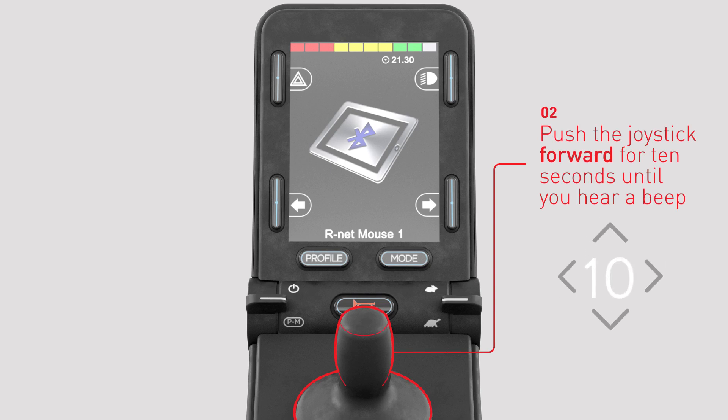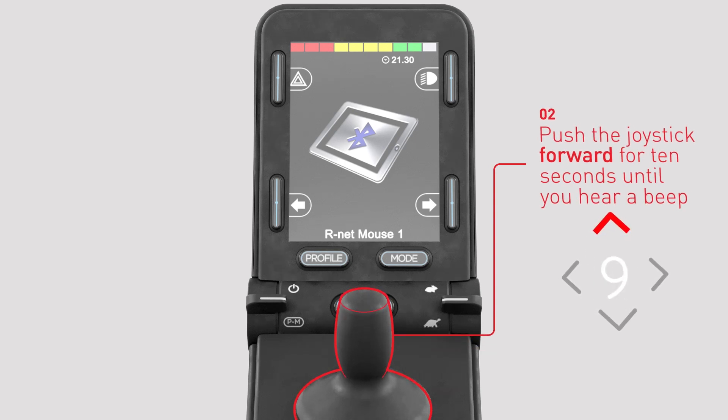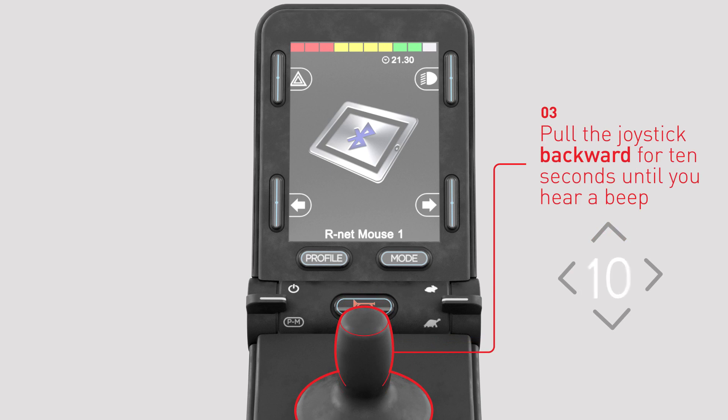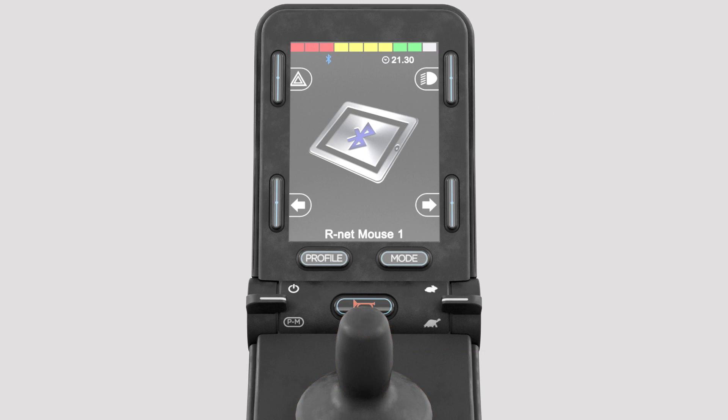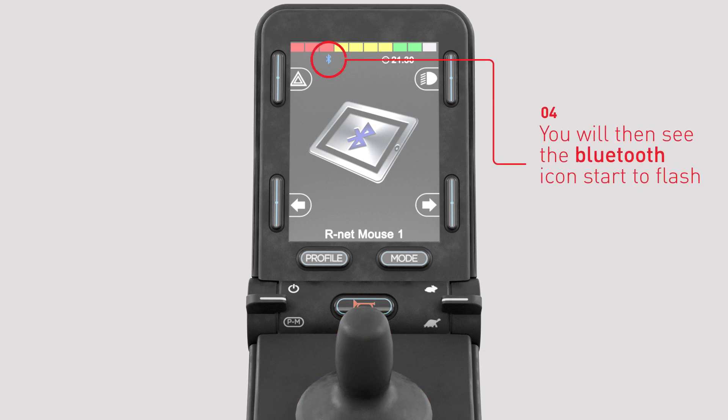To place R-Net in discoverable mode, push the joystick forwards for 10 seconds until a short beep is heard, then release. Pull the joystick backwards for 10 seconds until a short beep is heard and then release. The R-Net joystick module is now in discoverable mode. The Bluetooth icon will start to flash.